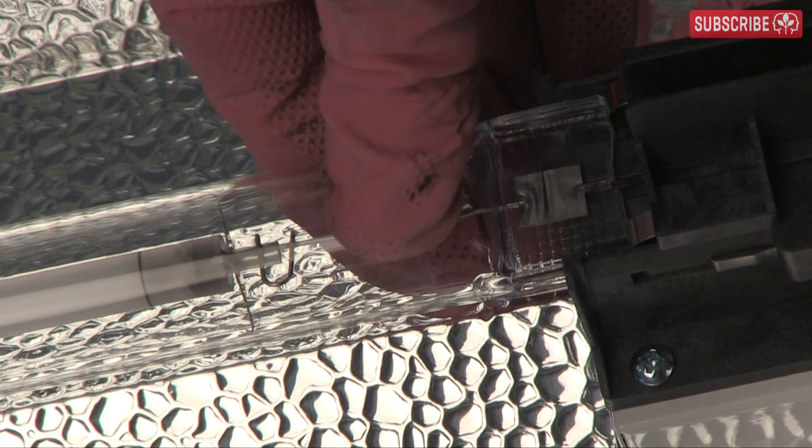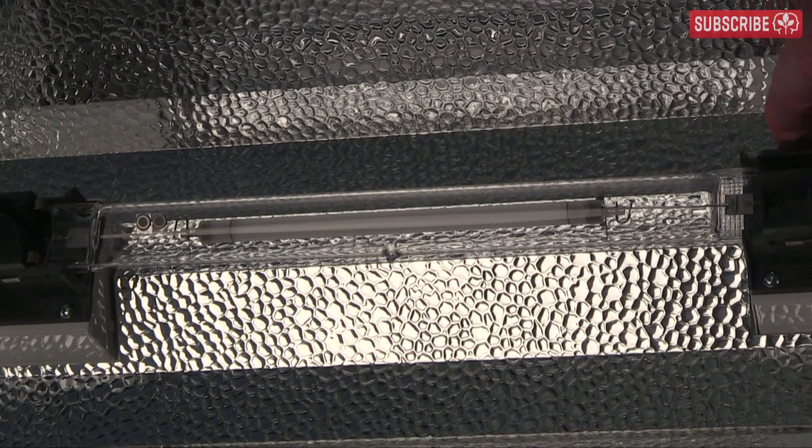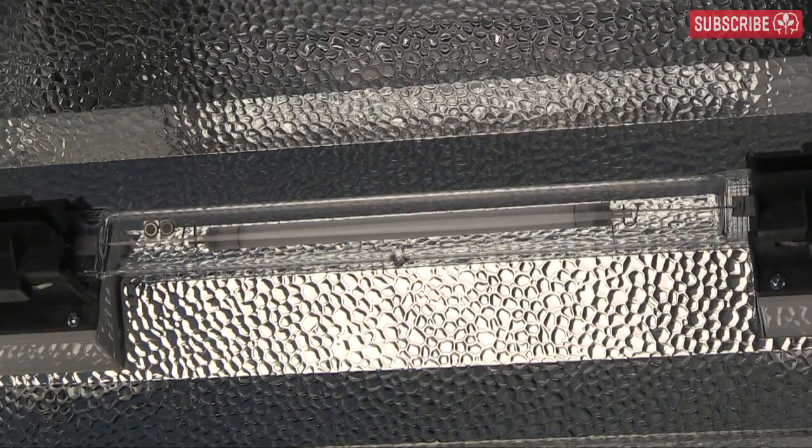Voilà! You can see the lamp is nicely sandwiched. Now just slide those clips back in and the lamp is totally locked in place.